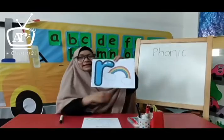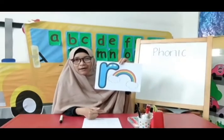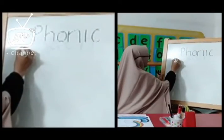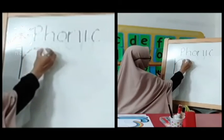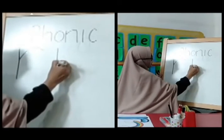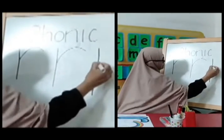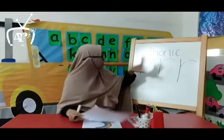Now let's see how to write letter R. Like this. Make a straight line like this, and make a curve like this. R. Make a straight line like this and make a curve like this. R. Last one. R. Can you do this at home? Alhamdulillah. I hope you can do this at home.